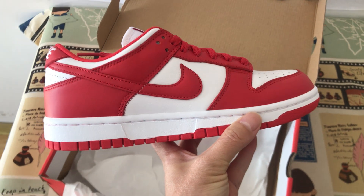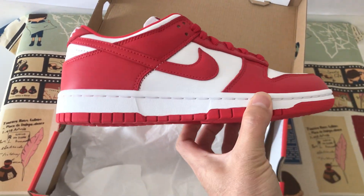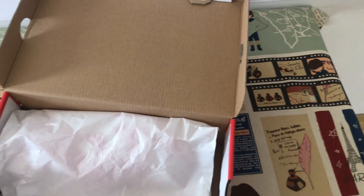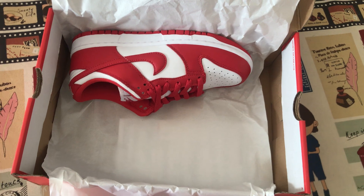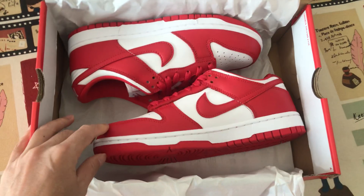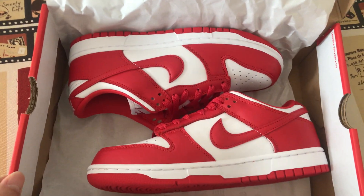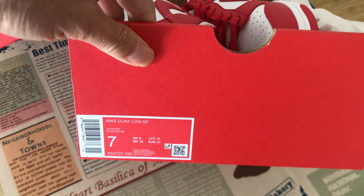The white rubber sidewall and the red rubber also. Here's another shoe. You can see the shoe looks perfect. That's the size label.